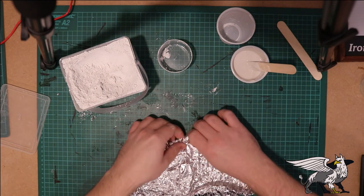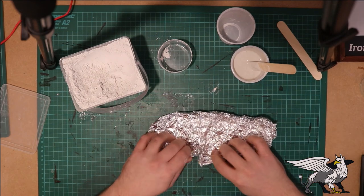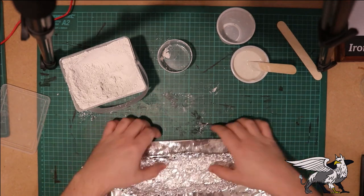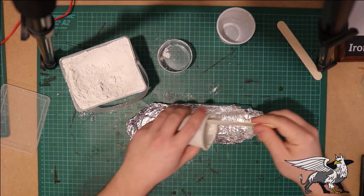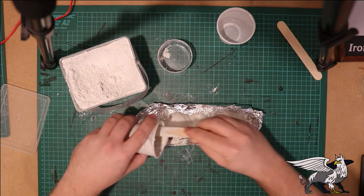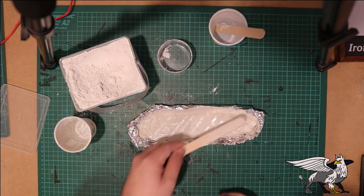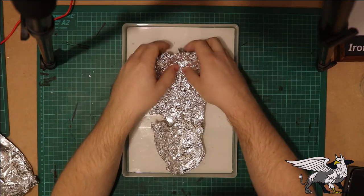Turn up the lip around the edge just so that you don't get any spillage. I'm going to use an extra piece because I had a little bit of a tear, and it's quite difficult to get the whole thing unfurled again once you've crumpled it - it is a little bit brittle. So I'm going to put an extra piece underneath just to secure it. Pour in the plaster of Paris mixture to cover the base - you really want a fairly thin layer, no more than about three or four millimeters thick, just enough to cover the bottom and all the texture in the tin foil.